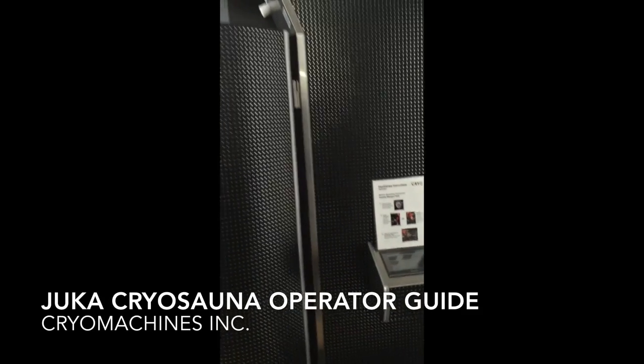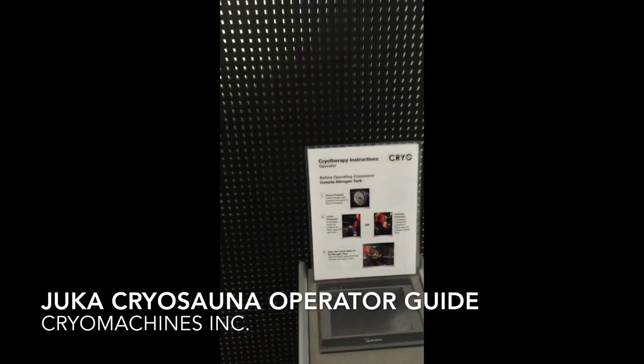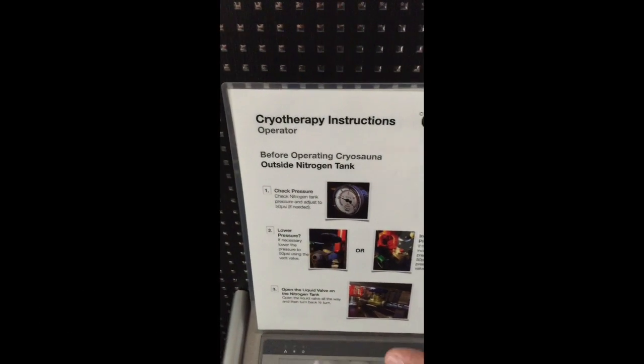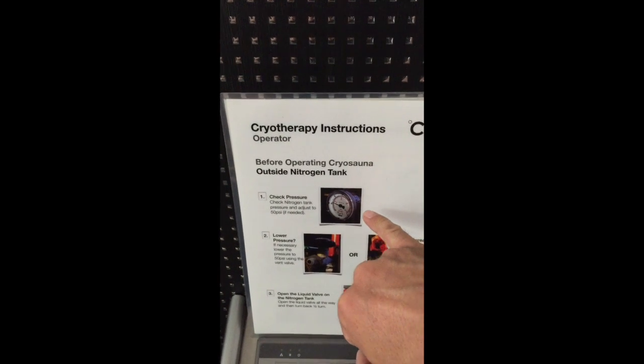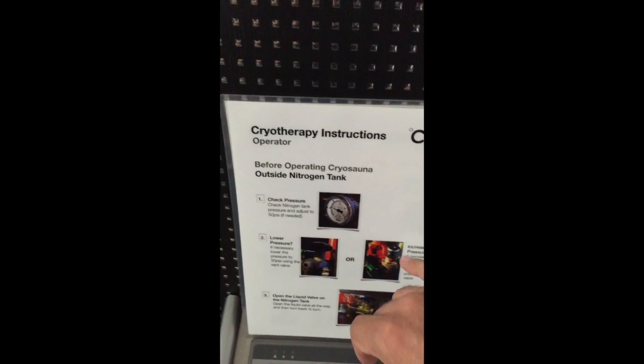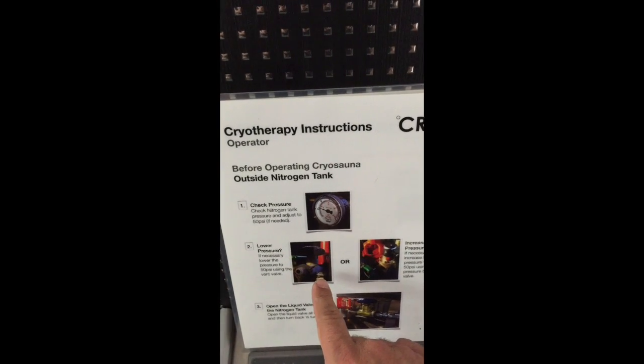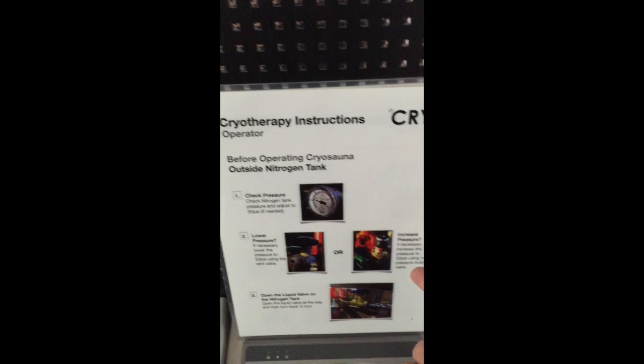To operate a JUCA cryo sauna, start by opening a nitrogen tank. Check the handout the technician gave you — it walks you through the checkpoints. Check the pressure first; it should be around 50 psi unless instructed otherwise. You can lower the pressure with the vent valve or increase it with the pressure builder.